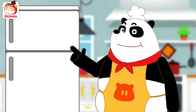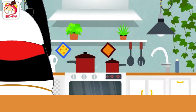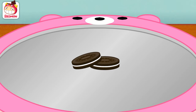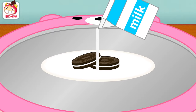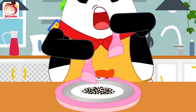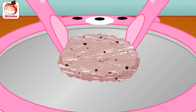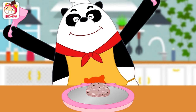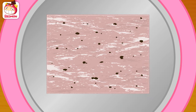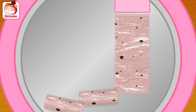Wow! First, I need a cold metal plate. This will do. Chocolate ice cream! Panda! Pour milk on chocolate cookies. And chop the cookies. Hi-ya! Feed it! Fold in the mixture. And flatten it out. Flatten it gently. Now roll it. Hi-ya! Panda!